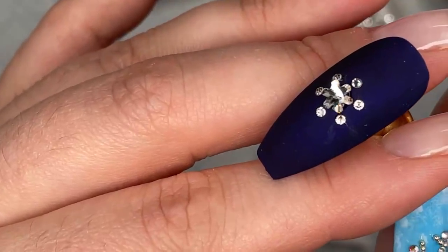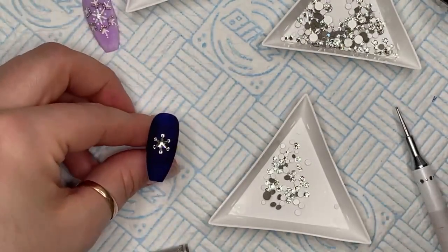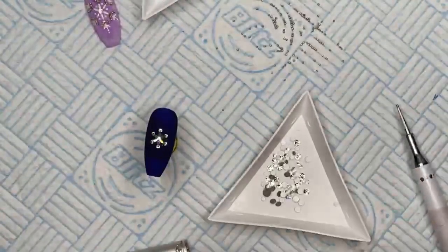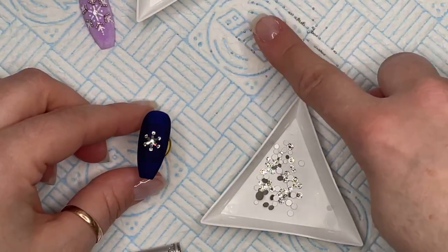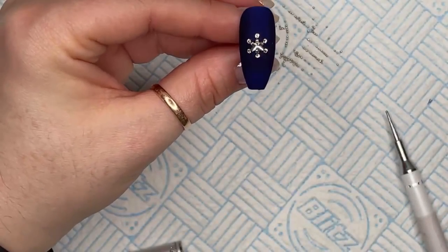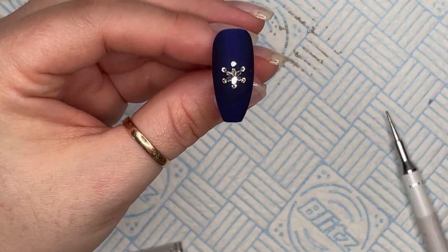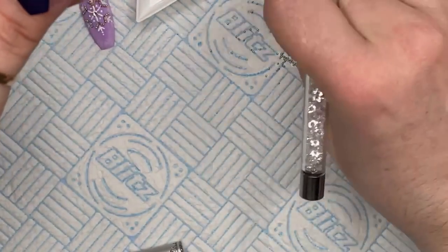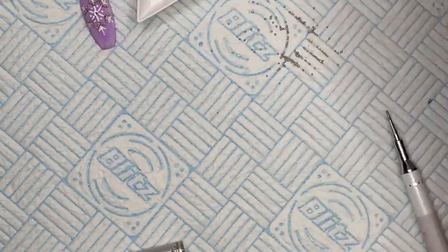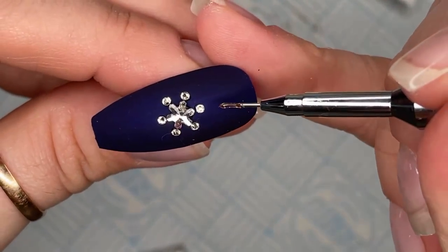Okay, next — this is where it gets a little bit fiddly. We want the caviar beads. I'm going to put a another SS3 and in between that a small caviar bead, so I'm just going to put a little line of glue. I want to make sure I've got enough glue that's going to hold an SS3 and a caviar bead.